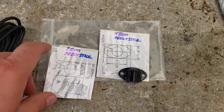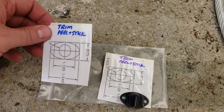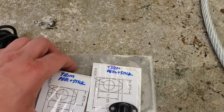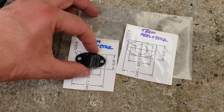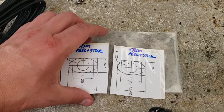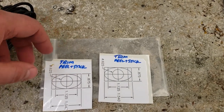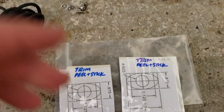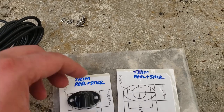I'm gonna show you what else Lauren sent me. He really did an awesome job - everything we discussed in the plans. Look at these trim peel-and-stick guides for drilling the Garmin included pass-through - it's just great. He included a lot of extra hardware. He's really great at responding to emails, and if you guys need any help or machine work, you should definitely try to contact Lauren. He does a great job.